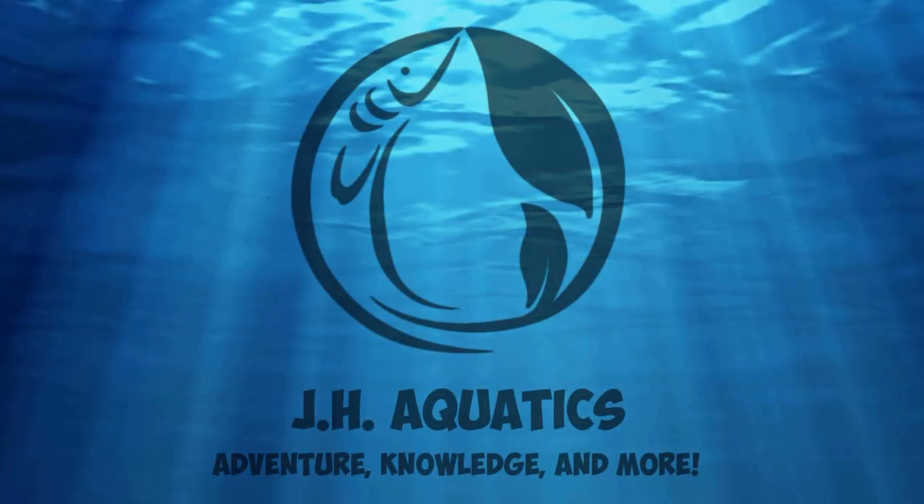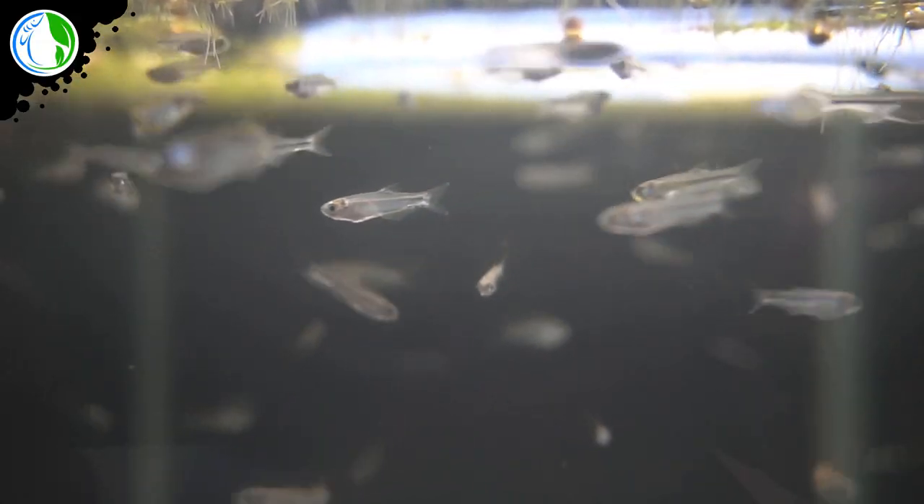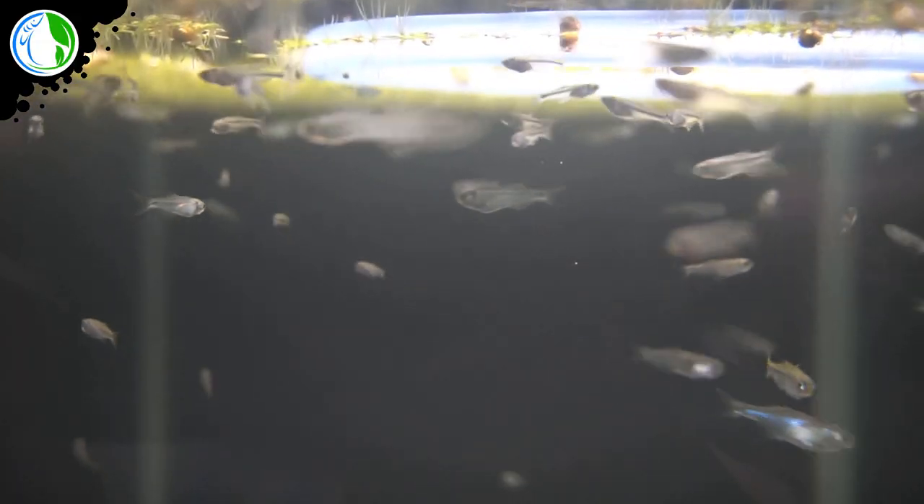What is up YouTube and all my fishkeeping friends! Today we're gonna set up a tetra breeding tank. I'm up in the quarantine room here in the house and we are gonna set up a breeding tank for tetra fish — specifically for the blue tetras, the nano blue tetras.